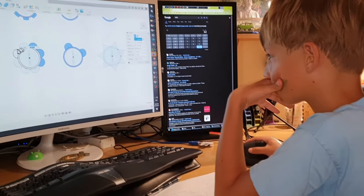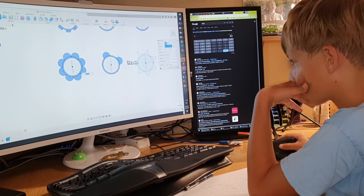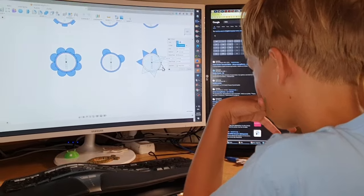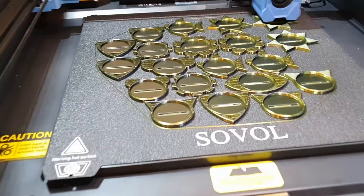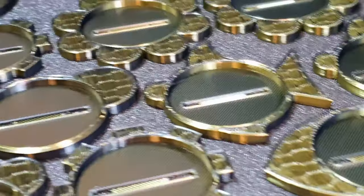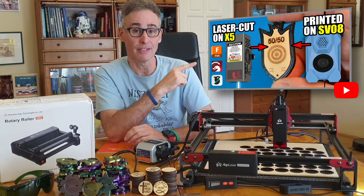We used Autodesk Fusion to design a variety of shapes, including shields, stars, flowers, gears, and even eye- and fish-shaped enclosings and cats, of course. Which one do you think was the most popular with the kids? I'll reveal that at the end. We added the cutouts for the pins — check out my earlier video for details on all the considerations for the 3D printed parts.